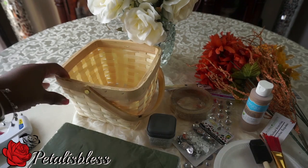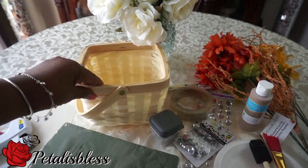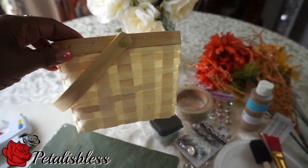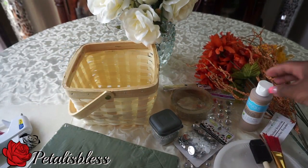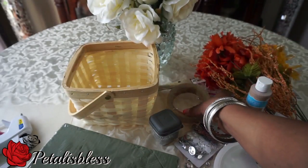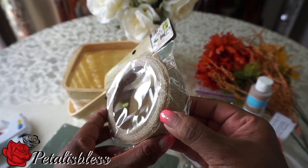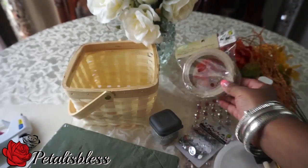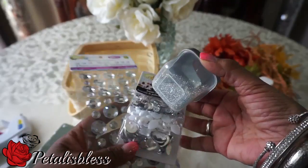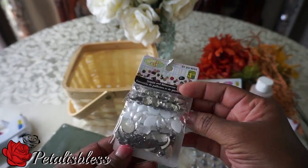I got this basket here from Dollarama — a nice little basket, you can use any basket for this flower arrangement. Then we have this tan paint from Dollar Tree that we're going to be painting it with. I got this burlap tape from Dollarama — it's a tape, so I'm gonna try it out. And I got some bling, yes, three kinds of bling — this is a new pack from Dollarama for everyone here in Canada.